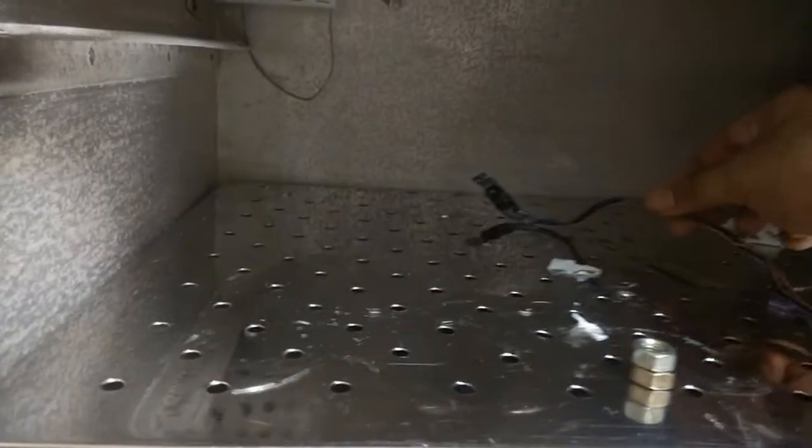This is a lab oven. Let me insert the sensor further inside and see what the humidity and temperature readings are.